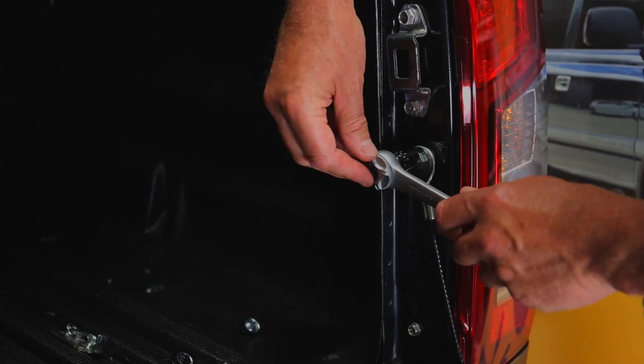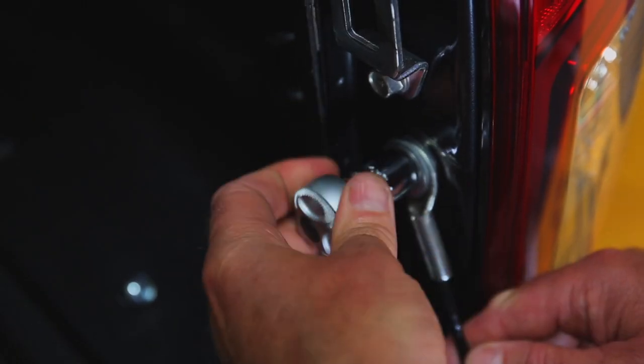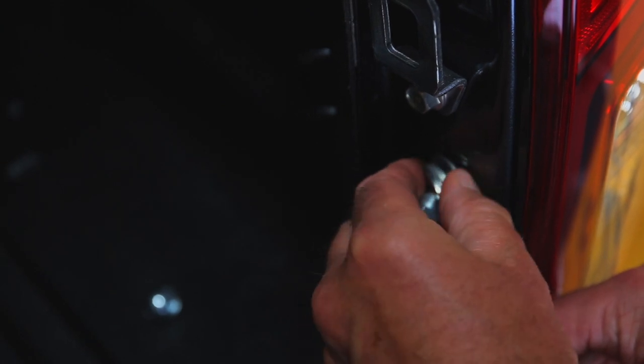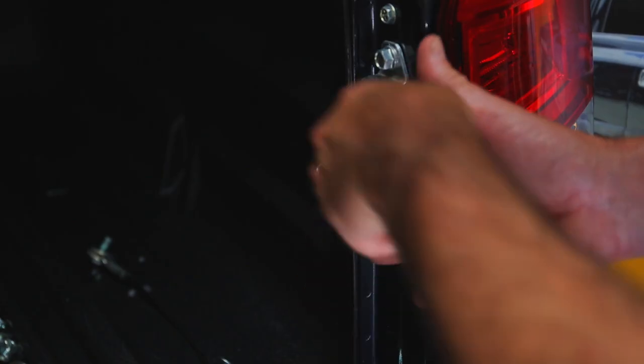Now with a 14mm socket, remove the cable from the body. Then with a 12mm socket, remove the lower bolt from the door strike.